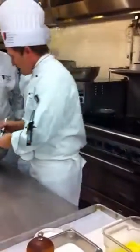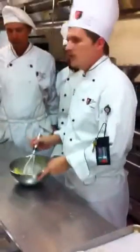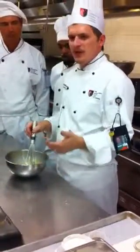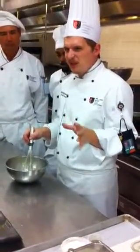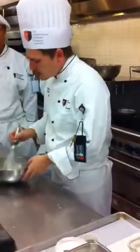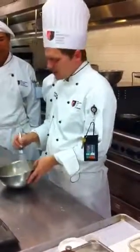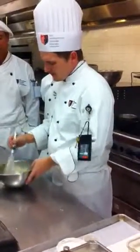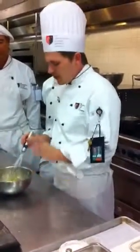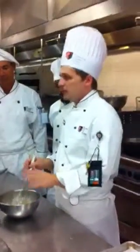You want them to foam up in the beginning — that's the sabayon method. There's another way you can make it without foaming it up in the beginning, but it winds up being the consistency of mayonnaise — really thick. What we want here is one nice, light sauce, because there's already a lot of butter in there. We don't need to make it seem like there's more than there really is. Nice and foamy — this is the trick to get a really nice, light hollandaise. Start off whisking before you go to the stove.